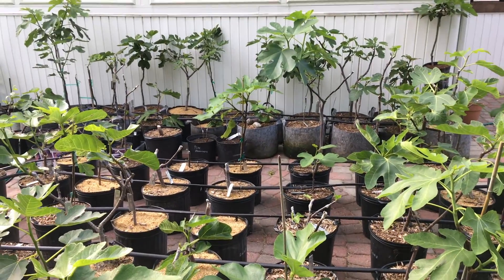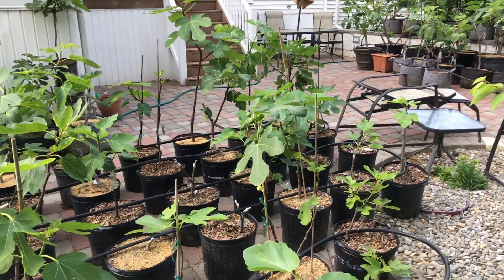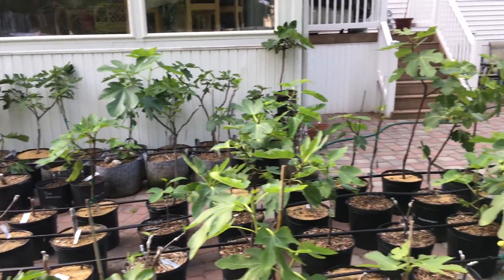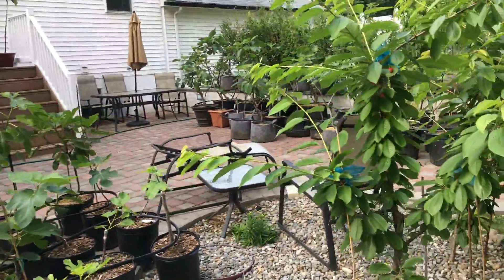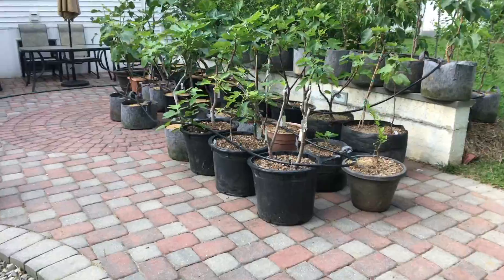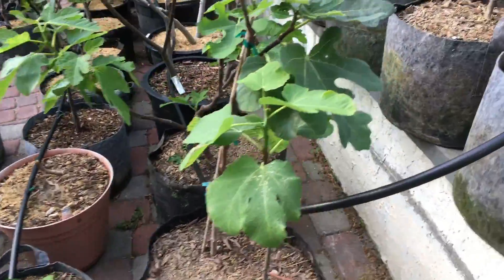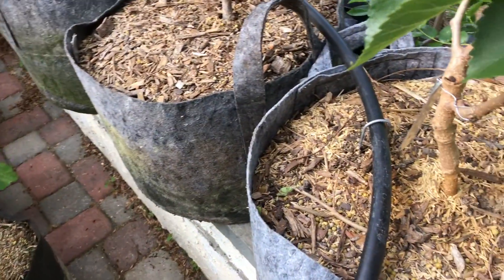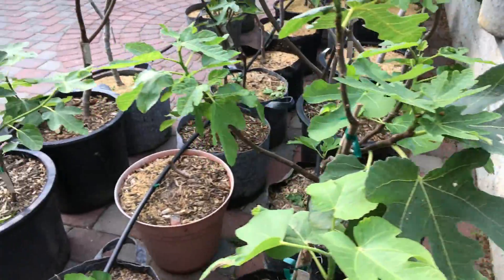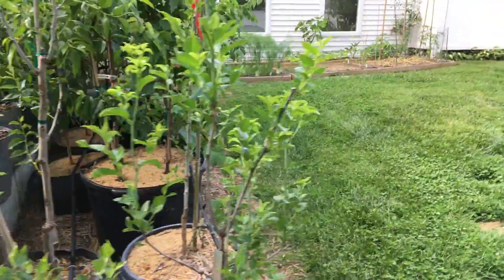This system isn't creating work — it's the opposite, it's alleviating a lot of work for me. I have somewhere in the neighborhood of 200-plus containers. I don't even keep track anymore, but you can see there are just too many. Without something like this, it just wouldn't be feasible for me to have this many potted plants.